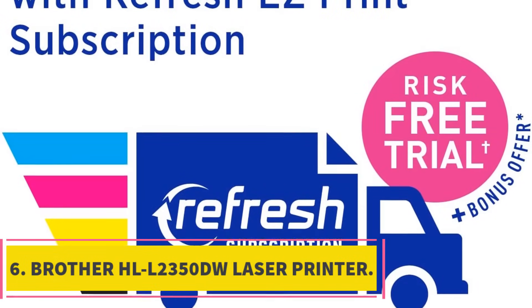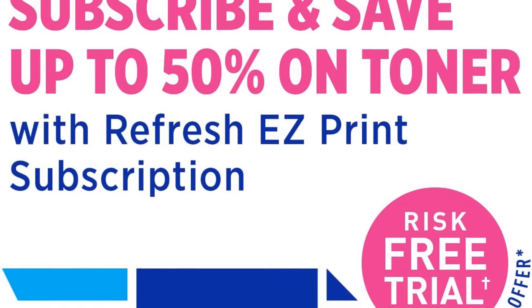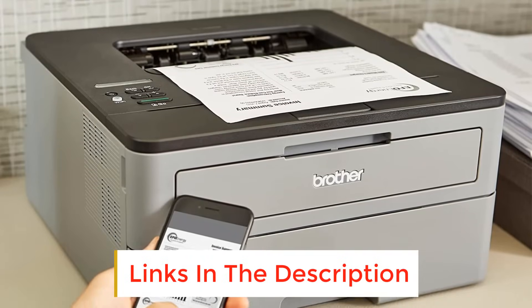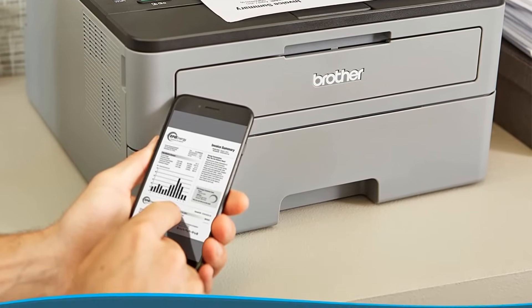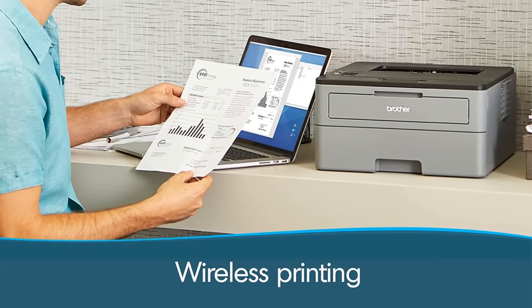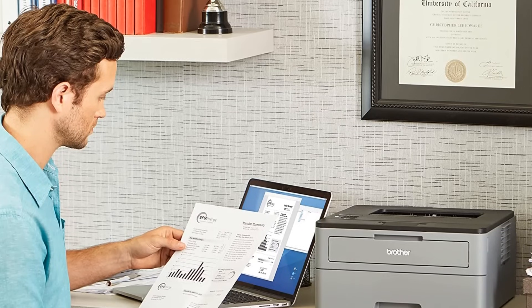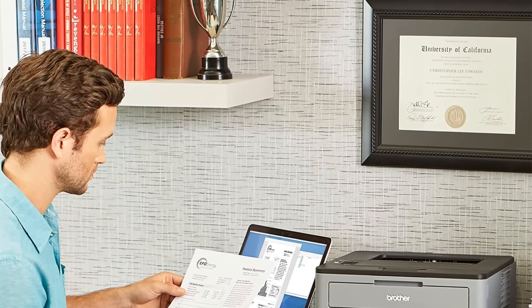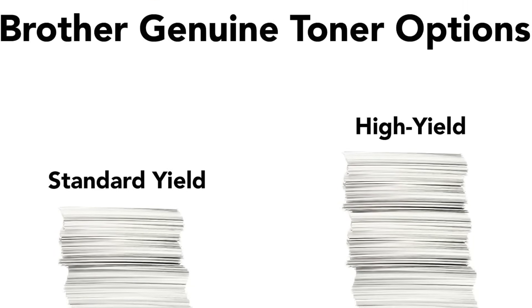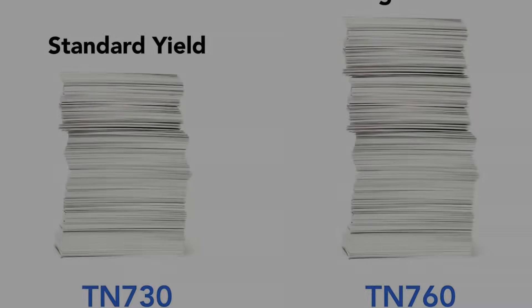Number 6: Brother HL-L2350DW Laser Printer. If you are looking for a monochrome laser printer that is affordable, efficient, and easy to set up, then the Brother HL-L2350DW would be an excellent choice. The printer has a compact and sleek design, making it perfect for small or home offices. It features automatic duplex printing, several connectivity options, and high print speeds of up to 32 pages per minute. You can easily print wirelessly from your desktops, laptops, and smartphones, or use the USB interface to connect with a computer. It also supports Apple AirPrint and Google Cloud Print, making it even more convenient.